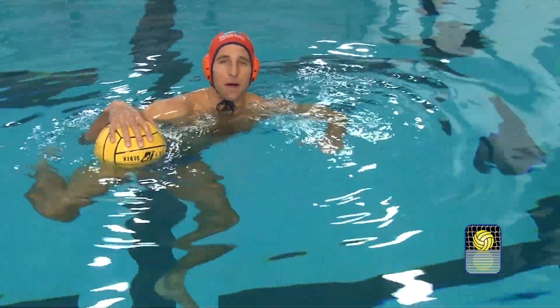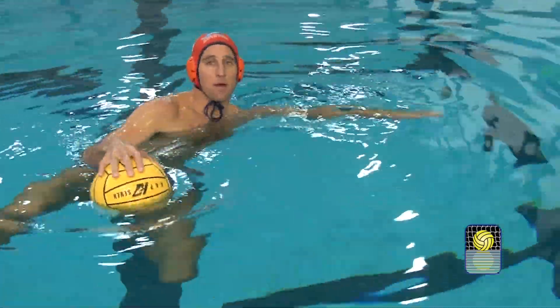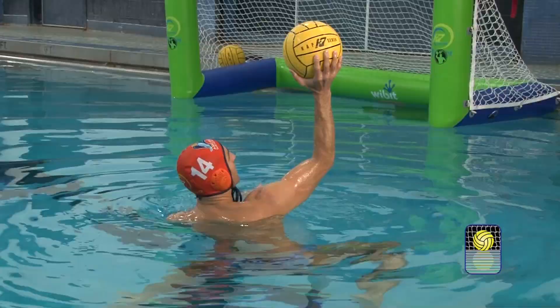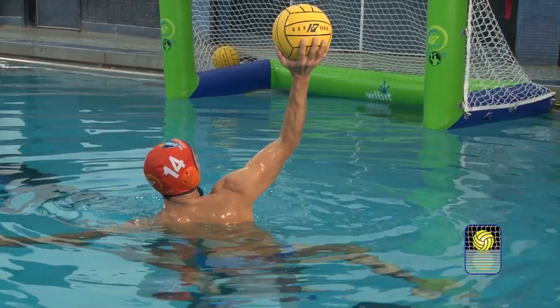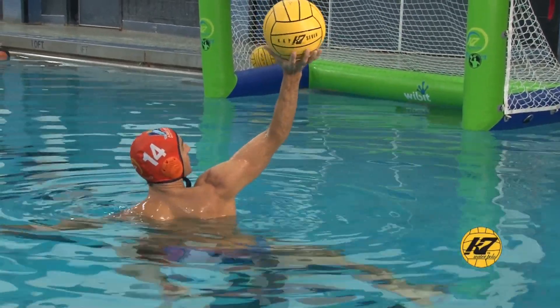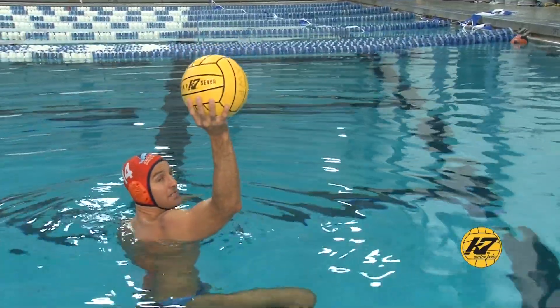First of all, you've got to start with a good body position. Your arm up high, back straight — you want your wrist to be on the back of the ball, holding it here. You don't want to be in a poor position; you want to have a good solid wrist position, all in a position to shoot at any time.